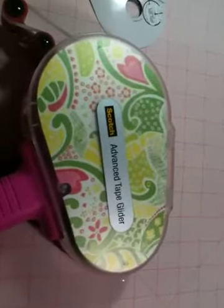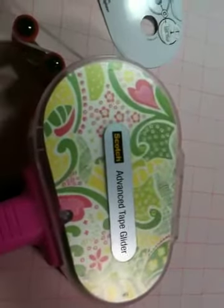I used the Kay and Company 'Berry Sweet' paper, and this particular one has a shimmer to it which you can't really tell from inside there, but I can see it from where I'm at.